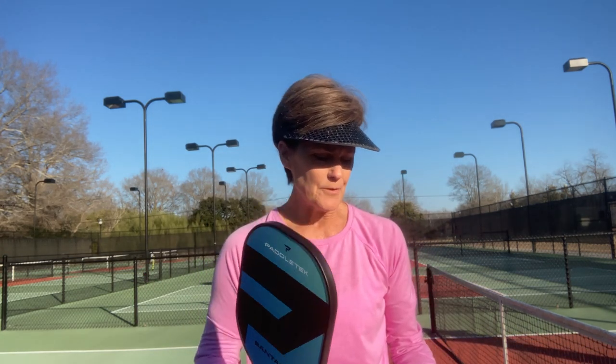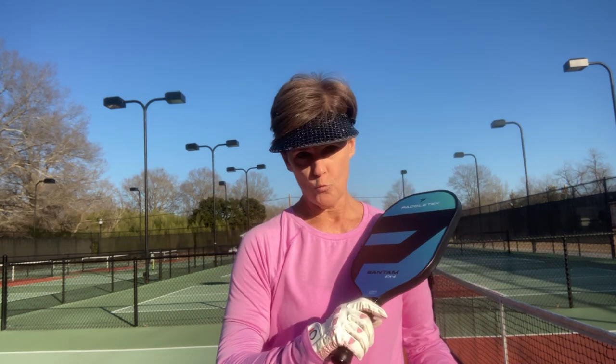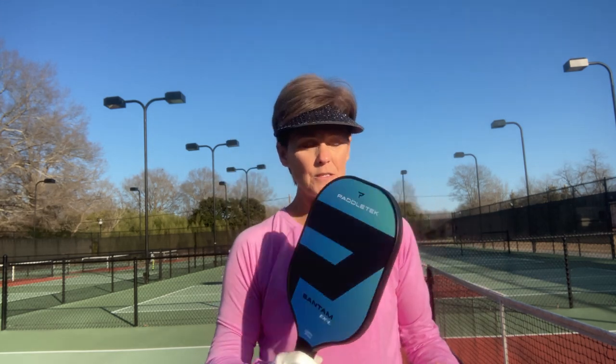As I've played with this paddle for the last two weeks or so, I've noticed that ground shots and serves come off really easily without a lot of extra effort in my arm, and dinks pop right over the net with a lot of accuracy. The EXL even keeps up really nicely during volley battles right at the kitchen line, so I love the way this paddle plays.